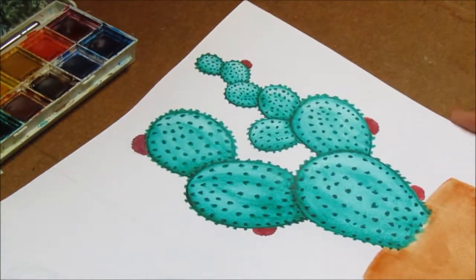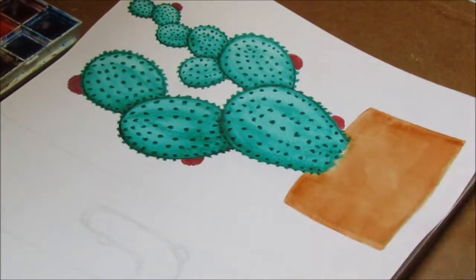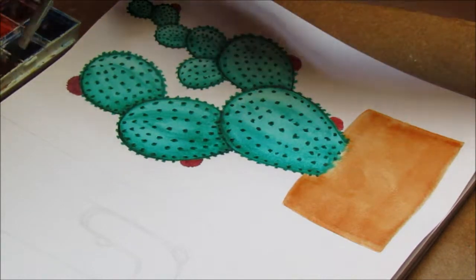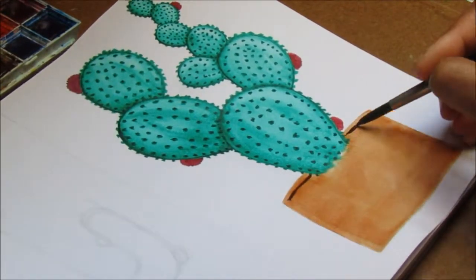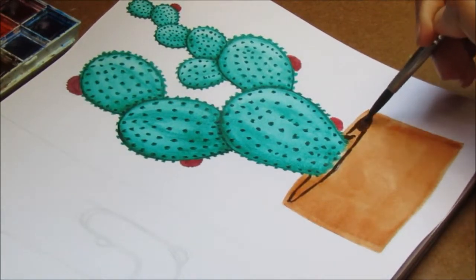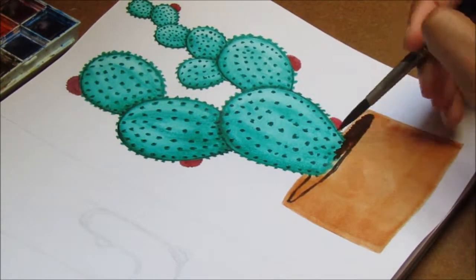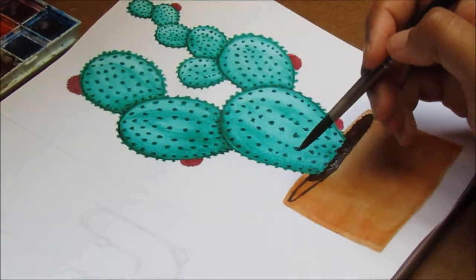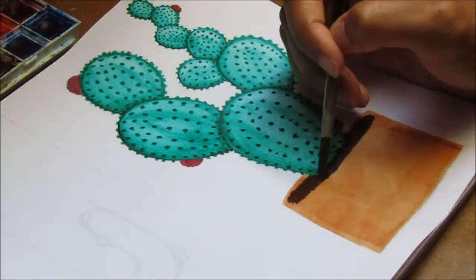I'm adding some flowers where I hadn't originally planned to because I realized I needed more. I like things to be in an odd number — that's why you see I have five flowers and then I add two more, but I always make sure I have an uneven number. I like that when I'm painting something.